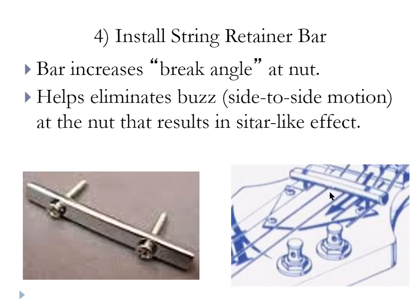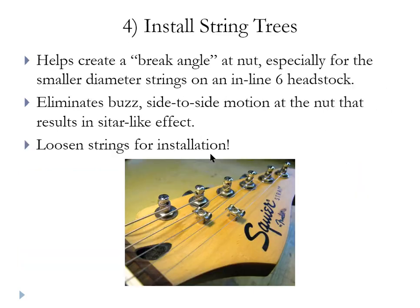Otherwise you have to take the strings back off again. You want to have the strings a little snug, slip the bar underneath, line it up visually from the top down, and make a little mark through the holes of the string bar between the strings. Then loosen the strings way up, push the bar down, and go ahead and put those screws in. Leave enough height so that the strings are running parallel with the surface of the headstock — you don't want them so low that the strings are angling upward toward the tuning pegs.